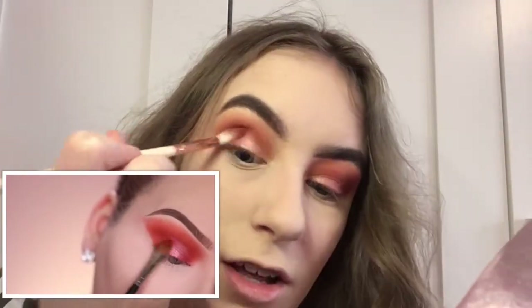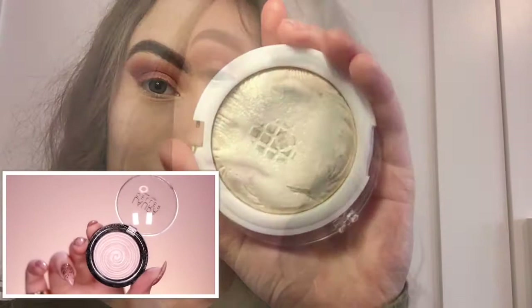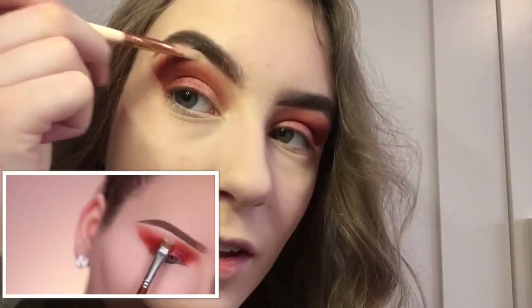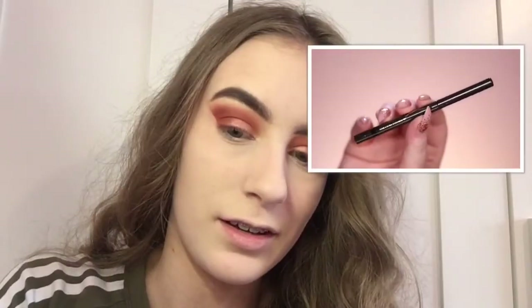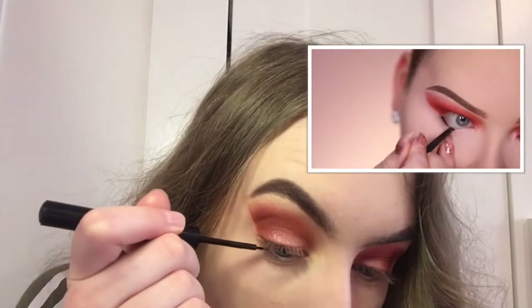Hers looks so pretty and then mine looks like a Poundland version. Using Charming Pink for the brow bone — it's going to look very nice. Look at that highlight! Now filling in that waterline.